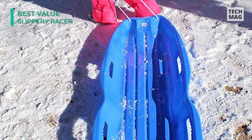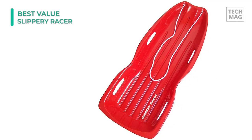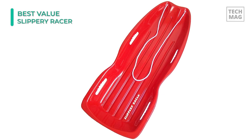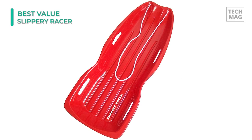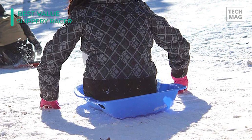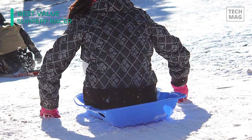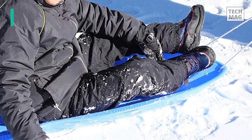While other sleds may break easily, the Downhill Extreme's flexible body is constructed to virtually bend in half without crumbling. The Downhill Extreme is also covered with Slippery Racer's proprietary Ice Vex cold-resistant treatment, allowing for use in the coldest of temperatures. It's ideal for adults and kids, and includes two sets of reinforced handles to grip while racing. The built-in dual-molded handles also provide extra grip and safety.